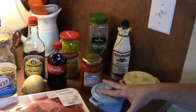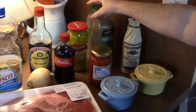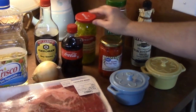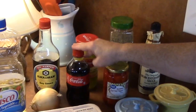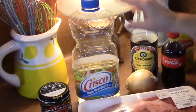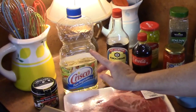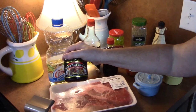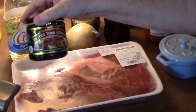We've got some salt, some pepper, Worcestershire, Italian seasonings, roasted red bell peppers, some pepperoncinis, Coke — yes, nice flavor — soy sauce, an onion, some vegetable oil, and Better Than Bouillon beef flavor. Or you can use canned beef broth or boxed beef broth.